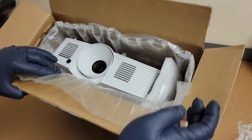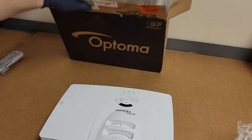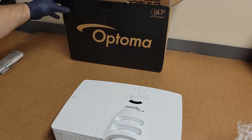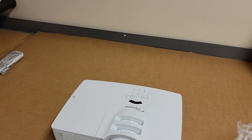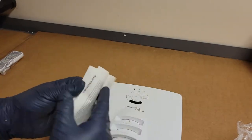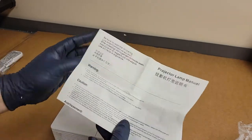His listing did say the problem happened after he put the replacement lamp in. He said he lost power and then put a fuse in. No power cord — that's okay, I've got plenty of power cords. Projector, lamp, manual. I wonder if this came with the new one.